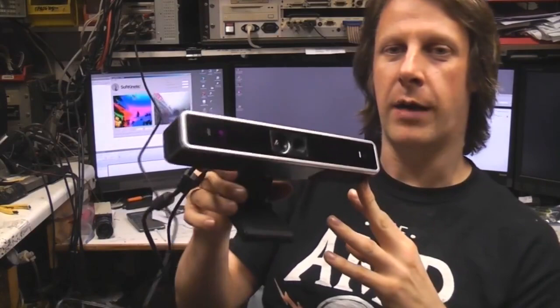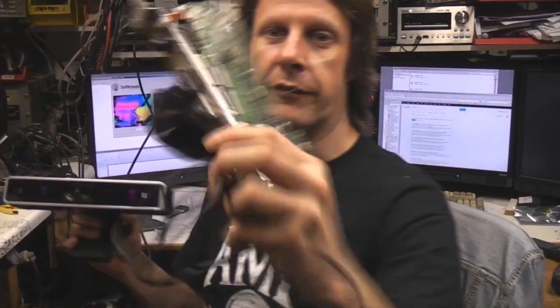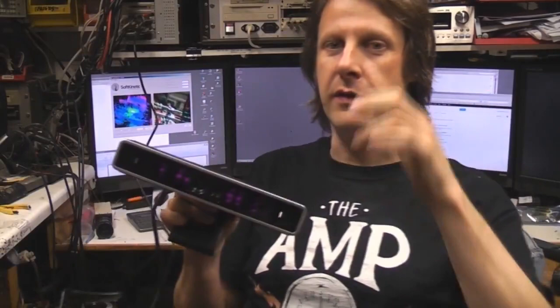I've got a new bit of kit to have a look at today. This is a new Time of Flight camera from Soft Kinetic. It performs a similar function to the Microsoft Kinect, but it does it in a completely different way. This actually measures the amount of time it takes light from its internal illumination to bounce off the subject and return to the sensor.